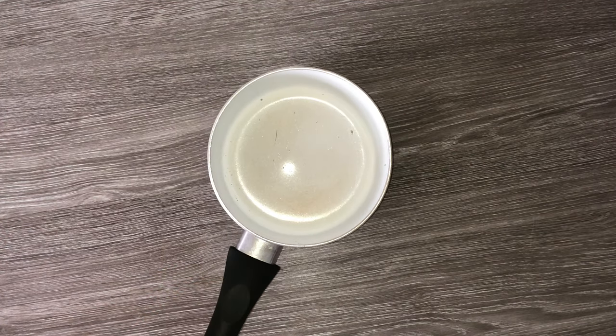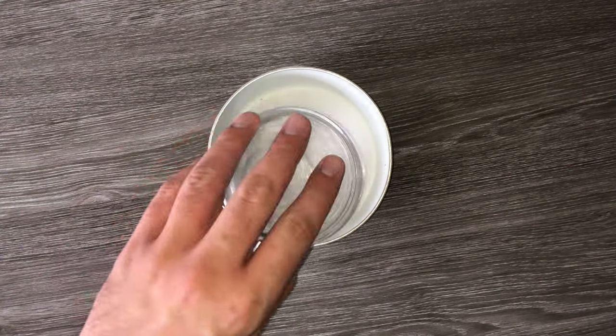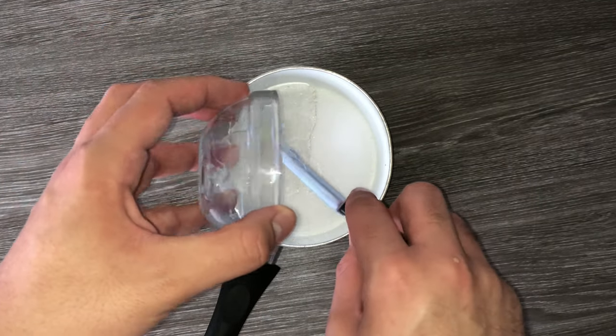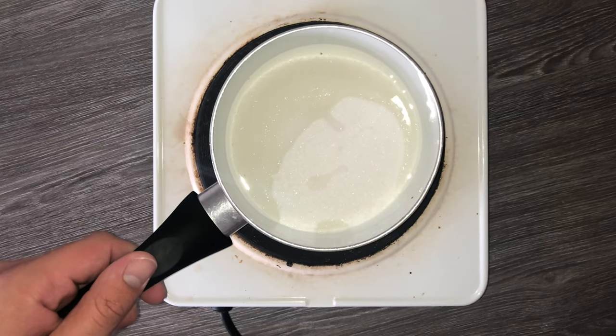Then you can go ahead and make the marshmallow which goes inside. For that, grab yourself a saucepan, place in your sugar and your liquid glucose, and then place onto the hob.